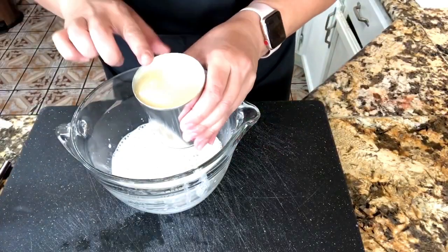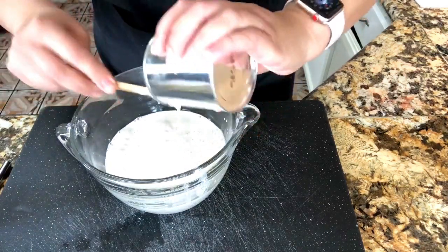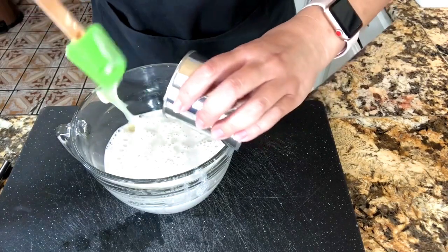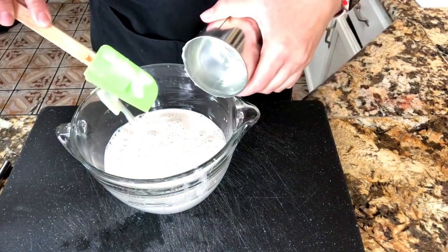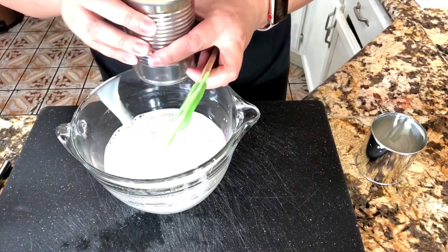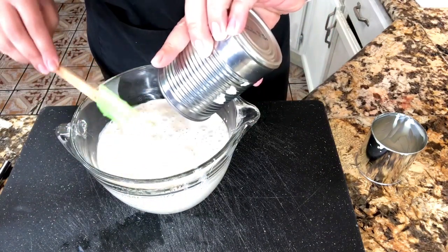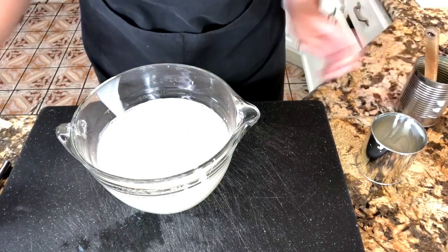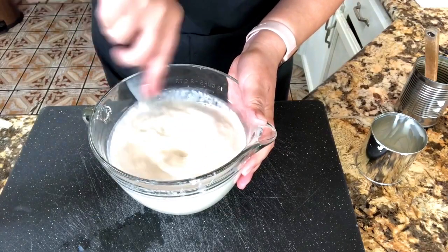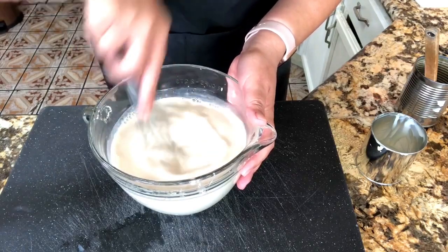Now I am ready to start adding my condensed milk — just like this, I'm going to add one whole can. Now that I have added the whole can of condensed milk, I'm adding the evaporated milk — we want to go ahead and add everything in here. Now I am ready to start mixing it and incorporating everything perfectly well.